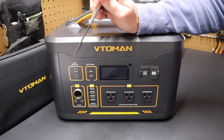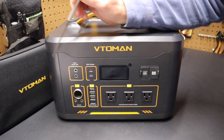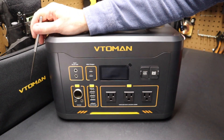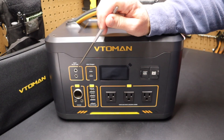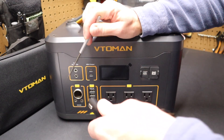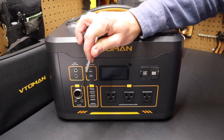Here we have two barrel connectors labeled input or DC 12 volts — that's where you charge this unit up. It has a charger that comes in this pouch. It's got a 328 watt charger that charges the whole thing up in four hours. You can also hook up two solar chargers to these two barrel connectors. Down here we have a DC power port — that's the car-style plug you can put in there — and it also has two barrel connectors below it.